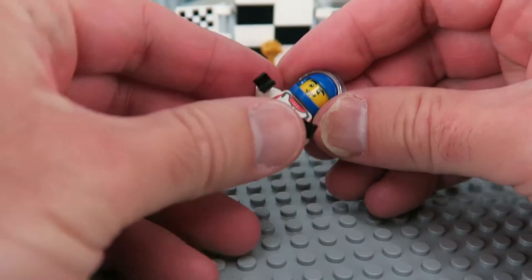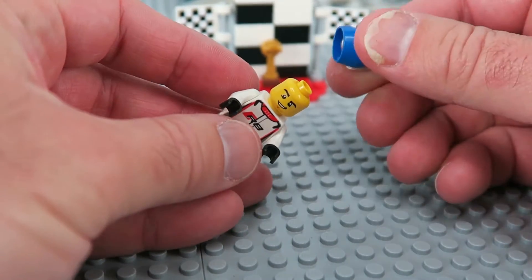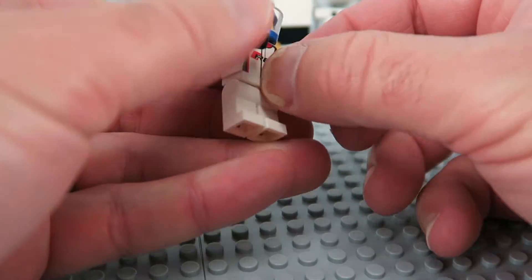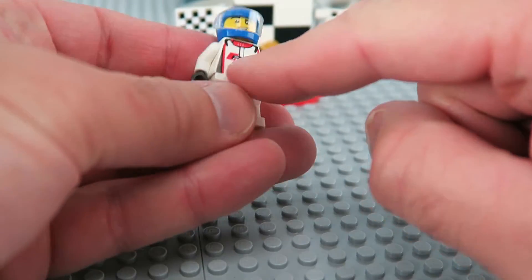His little helmet comes off. So you can put the helmet on, visor up and down, and it has a cool R8 printed on him.